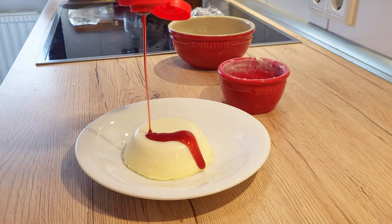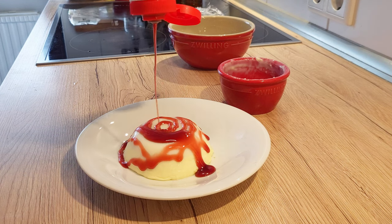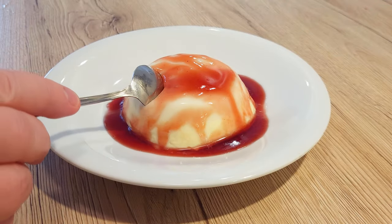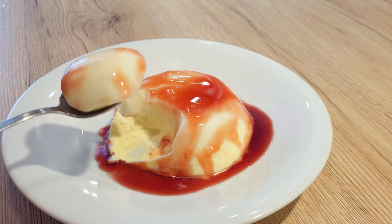So, as we have our panna cotta on the plate, it's time to cover it with your favourite fruit sauce, jam, honey — any sauce that you really like on sweet things. And enjoy it, since it's super smooth and jiggly.